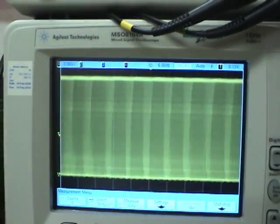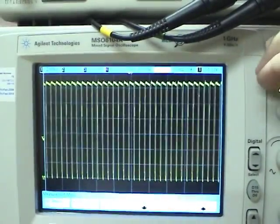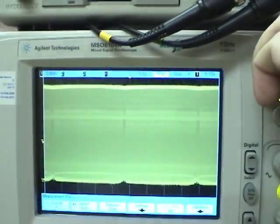Let's zoom right out really quickly, do a single, and zoom in. The Agilent is way better in response than the Yokogawa here.